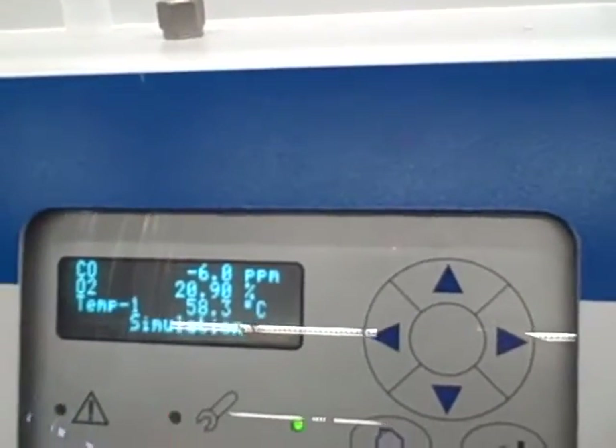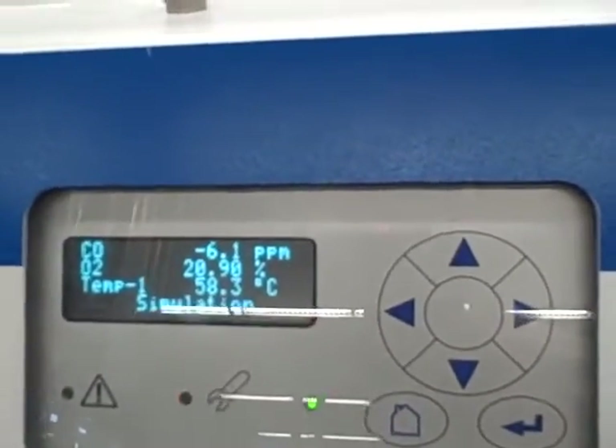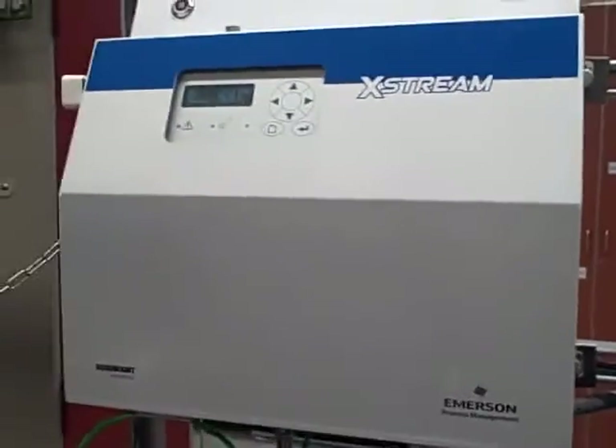We have not done a carbon monoxide calibration, so it's reading off — we don't have a suitable span gas to do a calibration there. And that's it. That's how we do a calibration, at least for the oxygen, on the Rosemount X-Stream Analyzer.